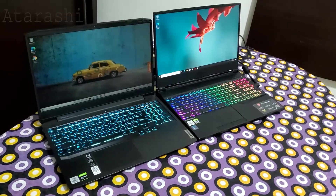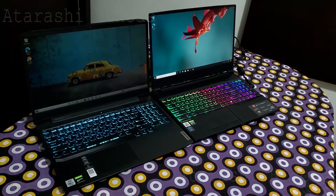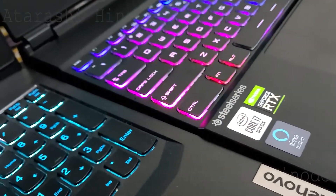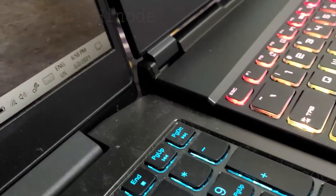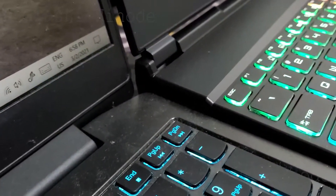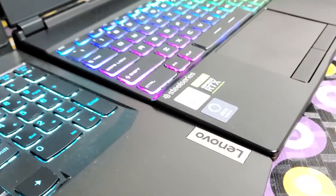If we compare the size of the MSI with the Lenovo IdeaPad Gaming 3, the MSI is slightly thicker at the front and gets even thicker at the back. But we can't blame MSI for this, because MSI has given prime importance to ventilation and performance. Thus, they have provided a more lavish ventilation setup and more base clearance than the Lenovo.